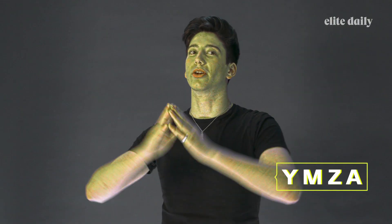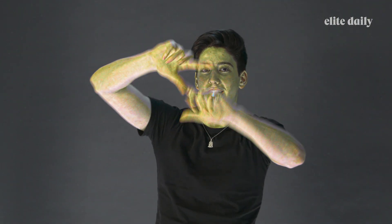Alright, how does — it's Y-M-C-A. But when you're a zombie, it's Y-M-Z-A, alright? So you're gonna wanna hit him with a Y-M-Z-A.